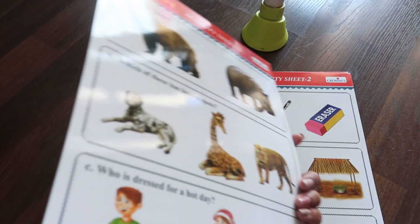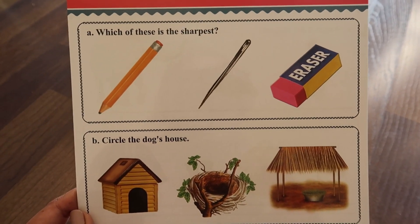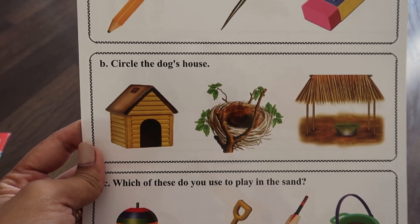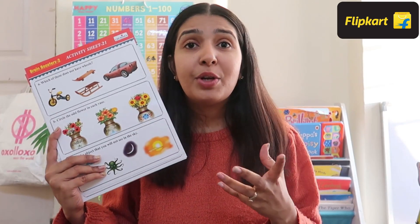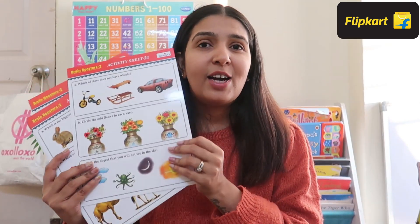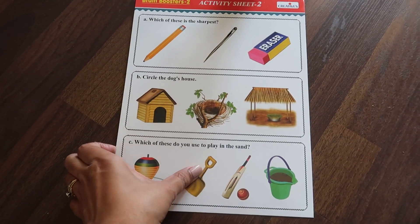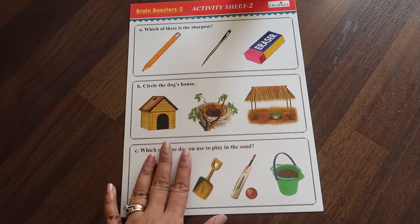It's not all one type of activity. On the second sheet, the first question is: which of the following objects is the sharpest — great for observation skills. Circle the dog's house — things like that kids can learn in a very fun way. When kids can't go to school, to promote individual learning and develop communication skills, this is an amazing worksheet. We use a normal reusable marker, which is very easy. These sheets are so durable that for travel purposes they can be very helpful — going to a restaurant or on a flight, just take along 4-5 of these and when kids are bored, give them one.